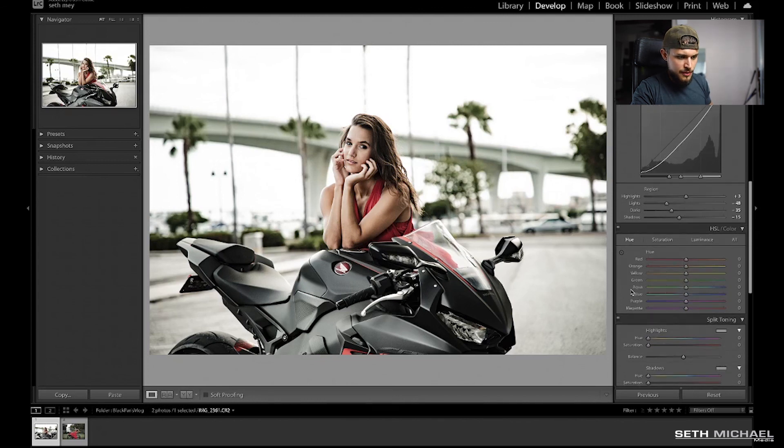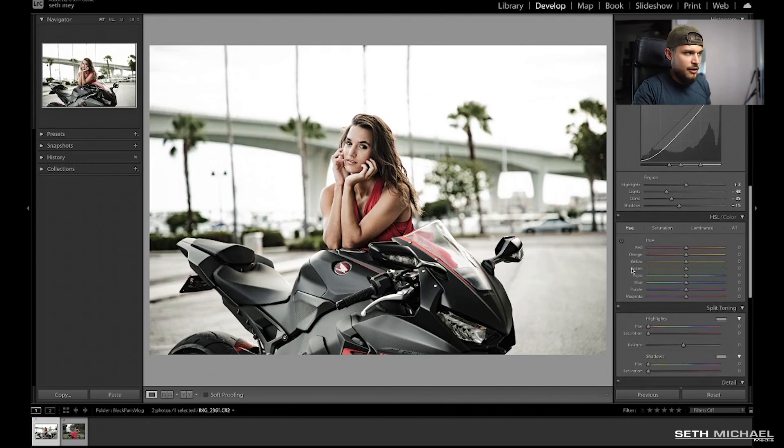We're going to start at hue and go down the list for all of them. Red, we're going to leave alone. Orange, we're going to go negative 10. Yellow, we're going to suck all the yellow out of it, all the way to the left. Green, we're going to leave that alone. Aqua, we're actually going to push that to plus 100. Blue, purple, and magenta we're going to leave alone. So when you're done with this panel, this is what it should look like.